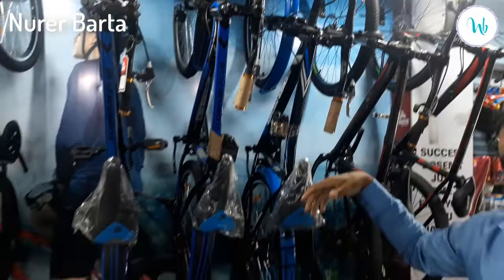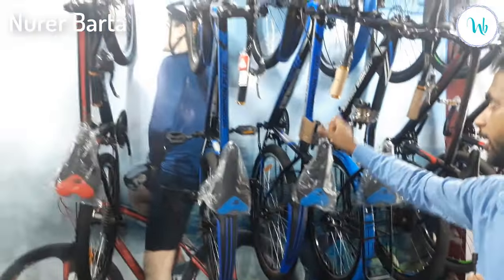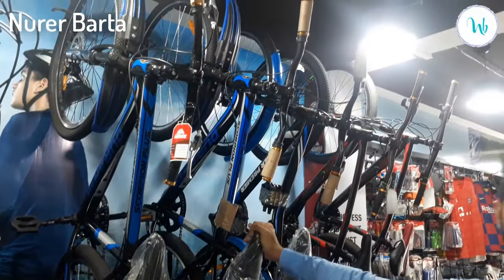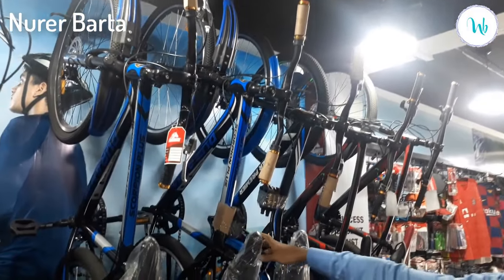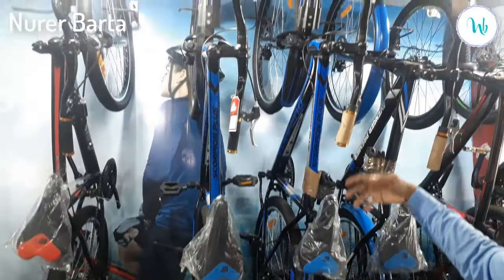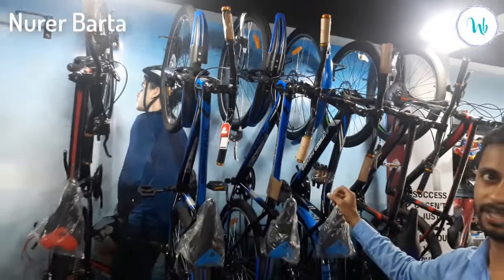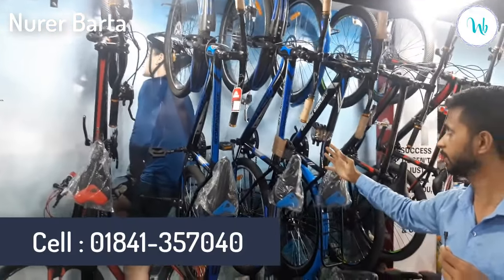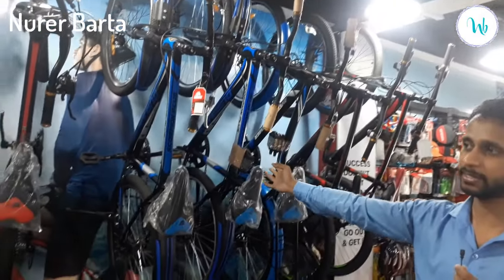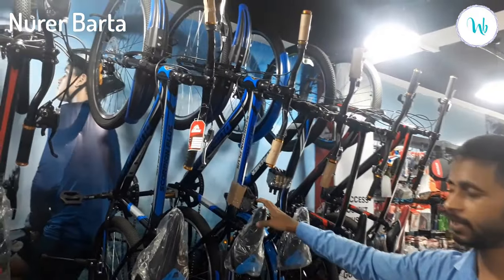This is the Scorpion Plus, and this is the hydraulic suspension, and this is the gear cycle, but this is the non-gear. This is the price of 9,888. This is the red, blue, green color.